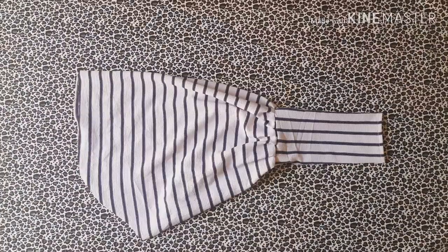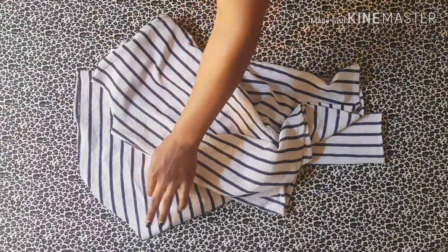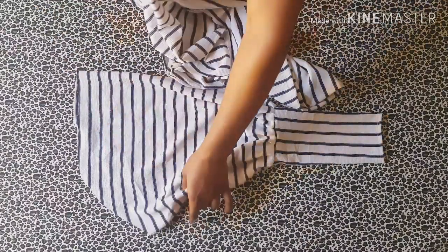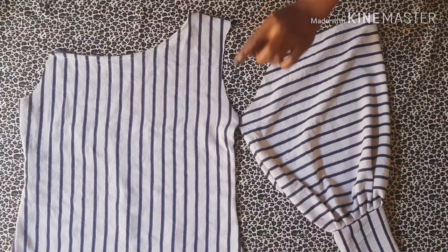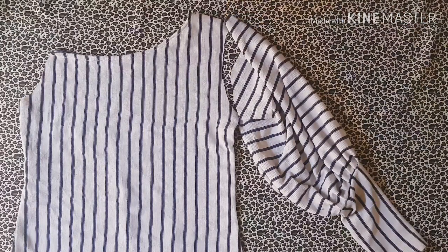Now join the sleeve to the bodice. First, match the side seam of the bodice to the side seam of the sleeve and hold it with a pin — it should look something like this. Then match the center notched area of the sleeve to the shoulder of the bodice and pin it there. Take it to the machine and evenly distribute the fullness of the sleeve around the arm side of the bodice, and when done the sleeve is ready.